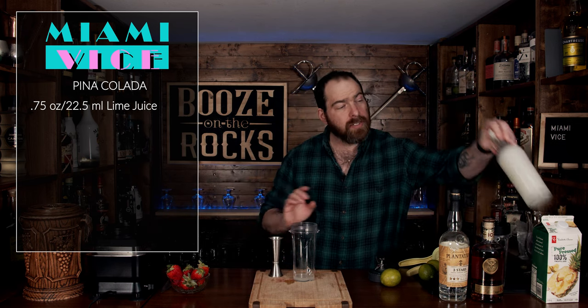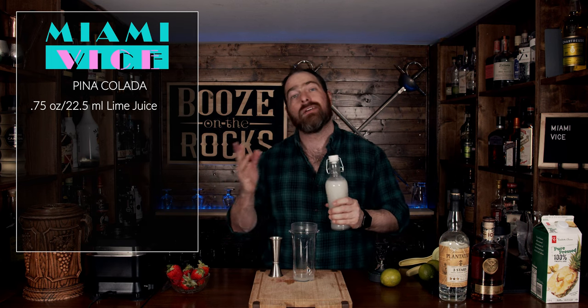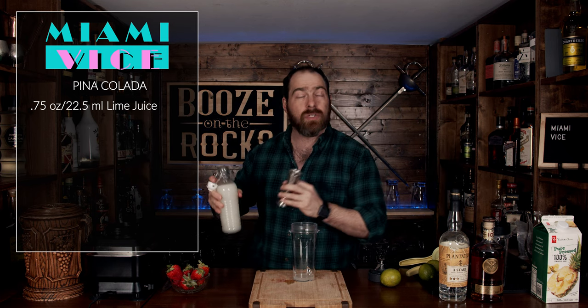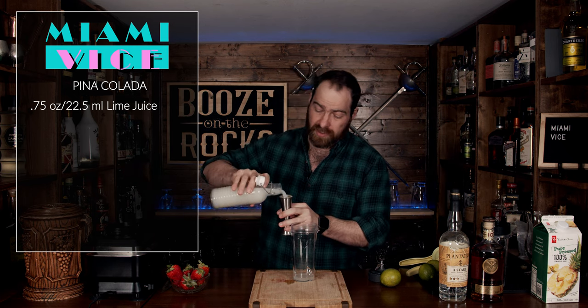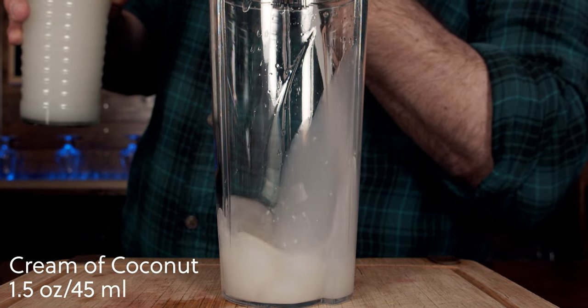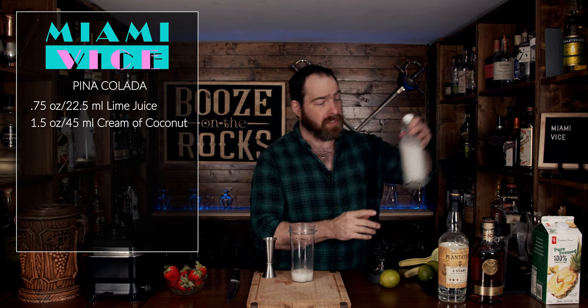The next thing you want to do is add your cream of coconut. I will put the instructions on how to make homemade cream of coconut down in the description below. We're going to use an ounce and a half, or 45 milliliters. You can't go wrong with a homemade cream of coconut — it actually saves you money too.